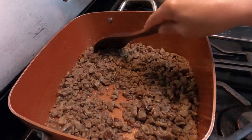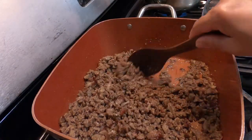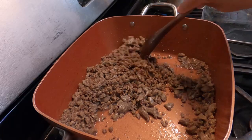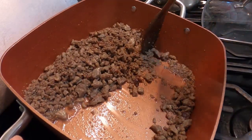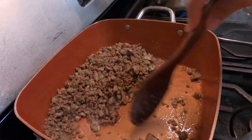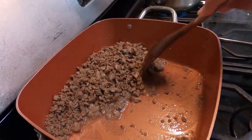Since we are making soup, the pieces are cut small. First, we have to render the fat of the beef — we have to let the fat come out. And that's what we're gonna use for sautéing our aromatics.